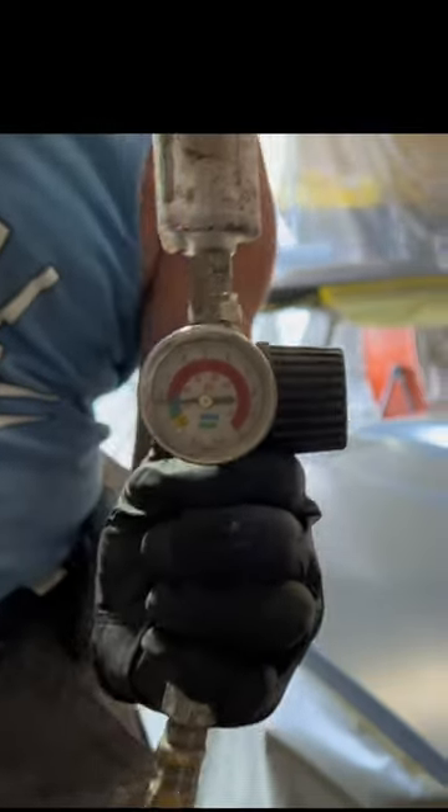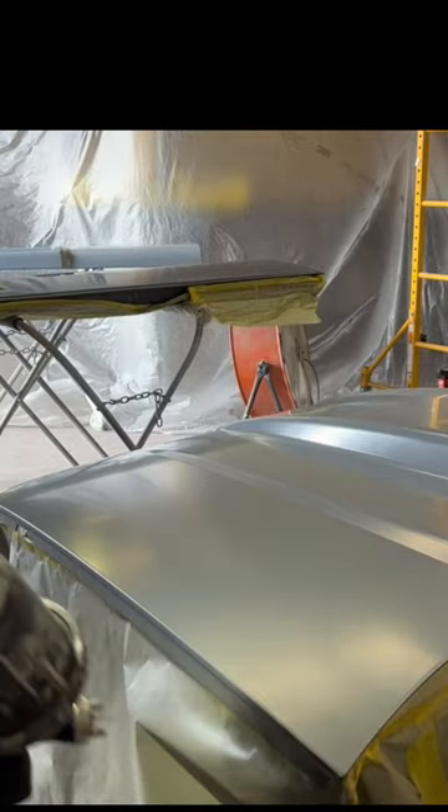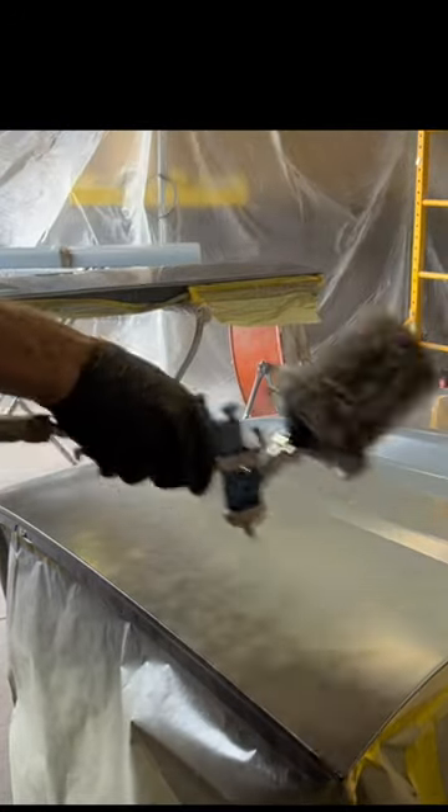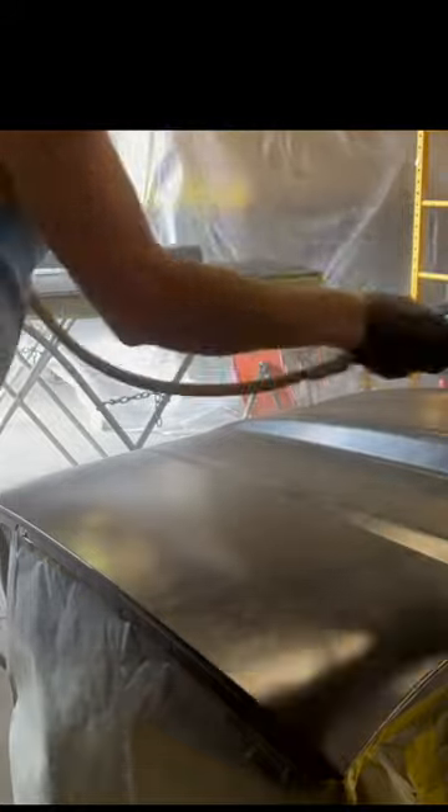I'm spraying with HVLP pressure. Looky there, Billy put epoxy sealer on that hood. So instead of lasting one lifetime, it's going to last two lifetimes. So that's something special.